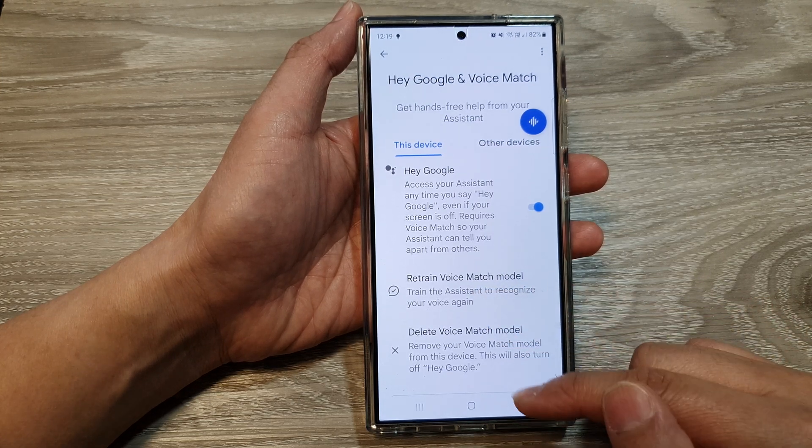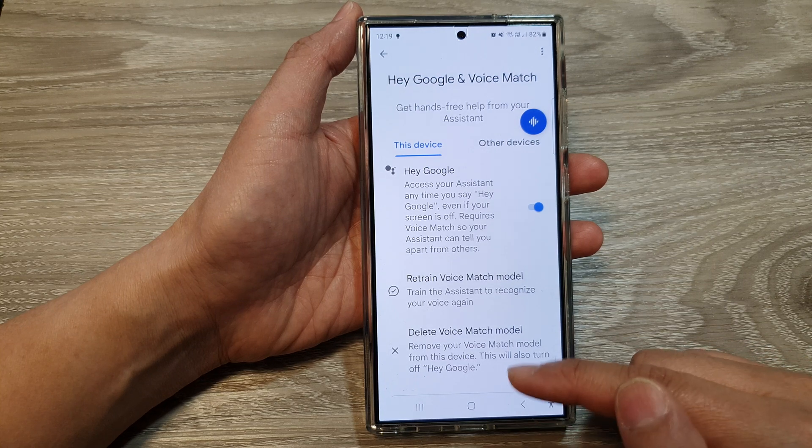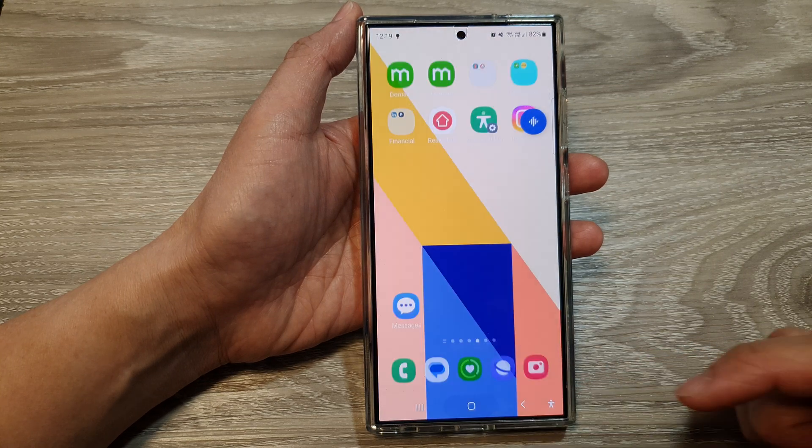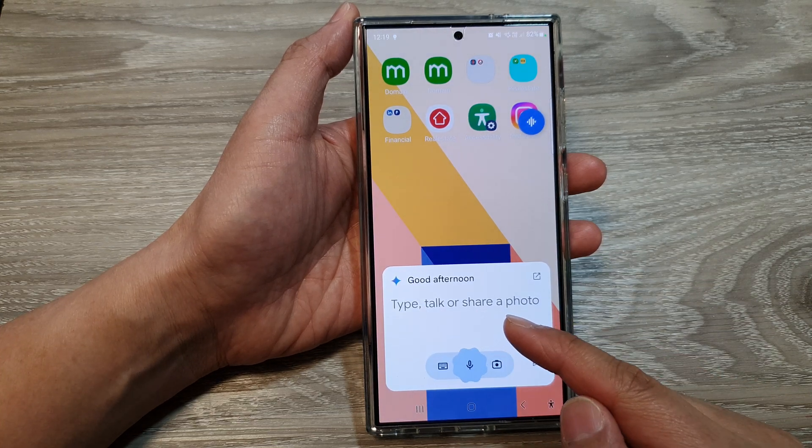And that's it. So once it is turned on, you can say Hey Google, and your device should respond with Hey Google activated. And there it is — Google Assistant will turn on.